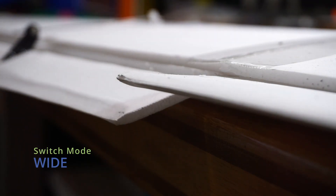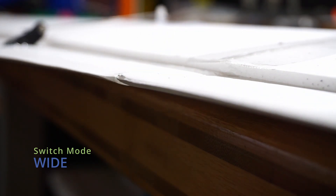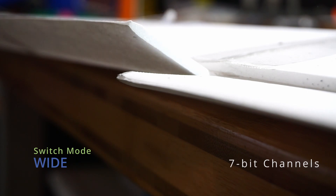And here's the Aileron being driven on one of the wideswitch channels, which are 6 through 12 in wideswitch mode. You can see it's pretty smooth — about as much smoothness as you can expect from a $1.50 servo. It'll probably be a little bit smoother on a less affordable servo.